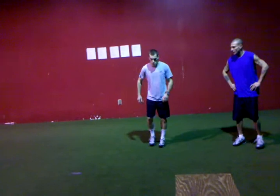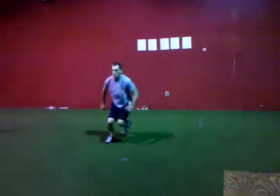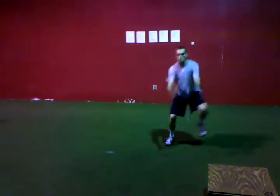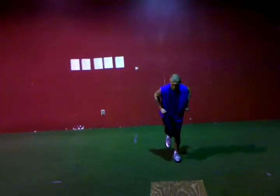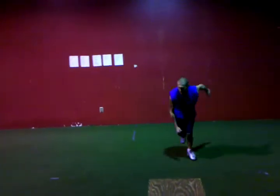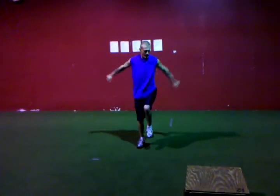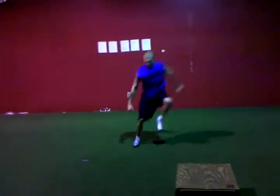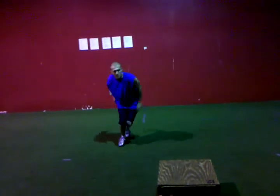Ready? Go. Good. Control your shoulders — don't let them sway over that outside leg. There you go. Done. Push a little more sideways than up, Tony. There we go. Stick that landing — ankle, knee, and hip cushion. Done.